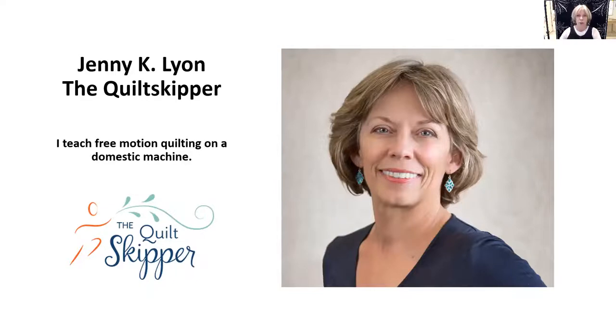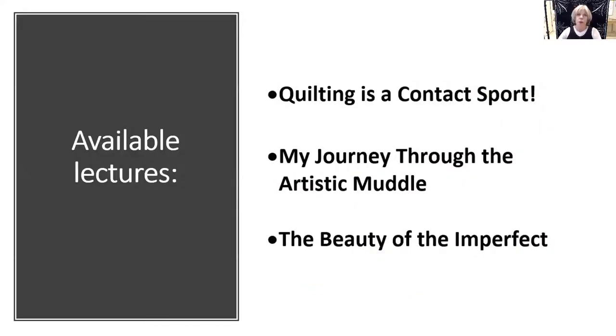My most requested lecture is 'Quilting as a Contact Sport' — I show you that quilters and athletes actually have a lot in common. 'My Journey Through the Artistic Muddle' shows that like most artists, I stumbled my way to where I am now. 'The Beauty of the Imperfect' shows that perfection is overrated and there is beauty in the hand of the maker.